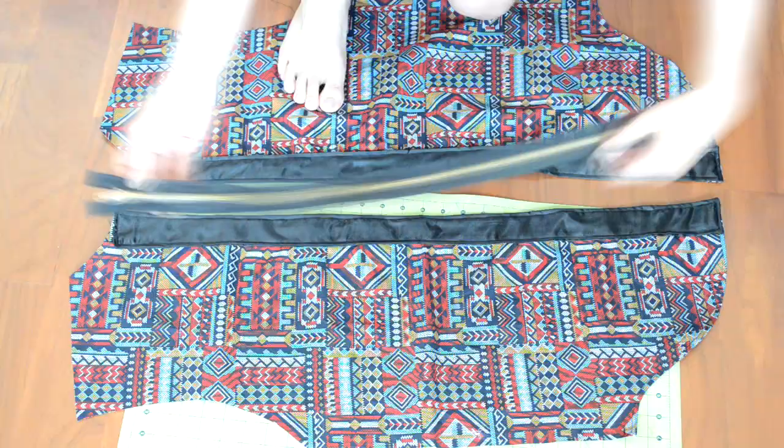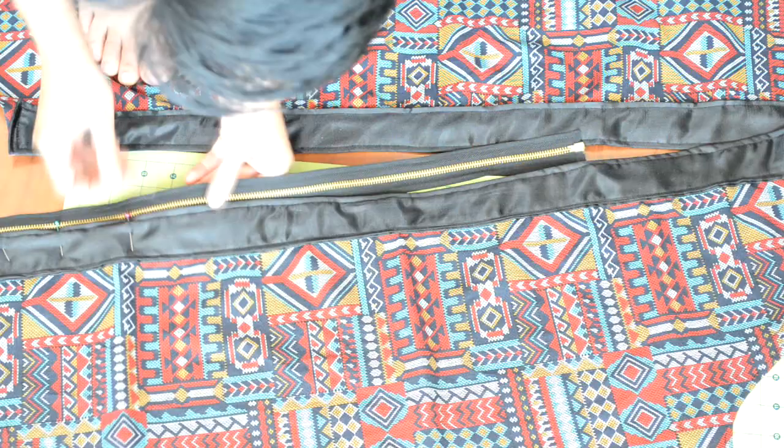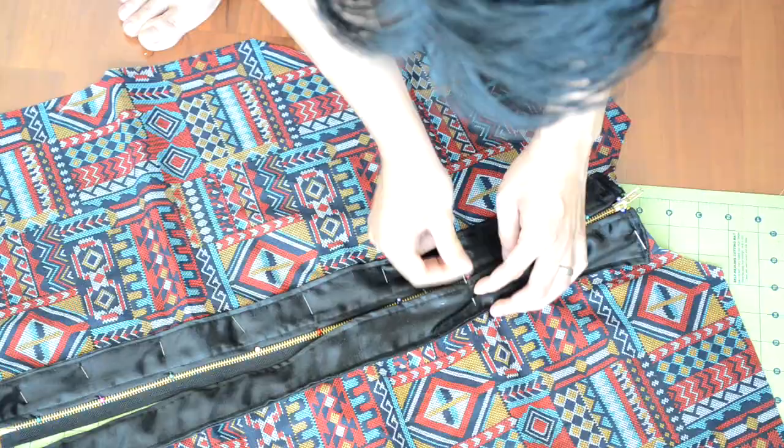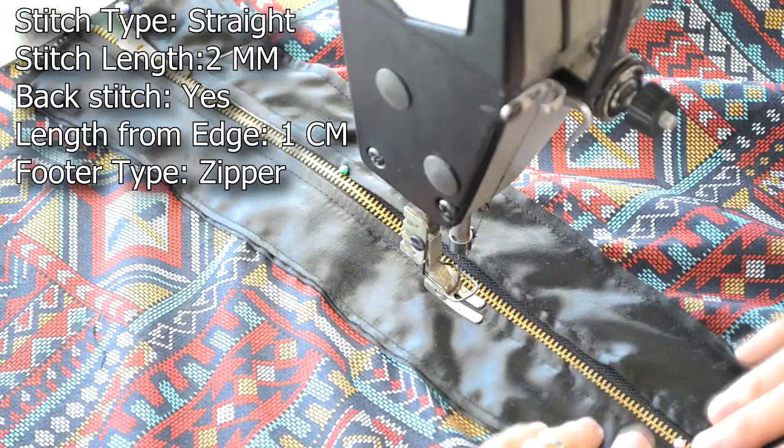Next we're going to add the zipper. Grab your zipper and the two front pieces. Starting with one of the front pieces, slide the zipper under the body piece. Make sure to fold the extra fabric that's on the zipper, then pin the zipper along the body piece. Repeat this for the other body piece — here's how the pinning should look. Take the body piece to your sewing machine and do a straight stitch along both sides of the zipper.